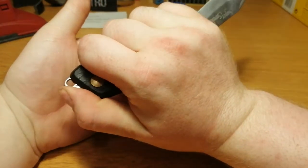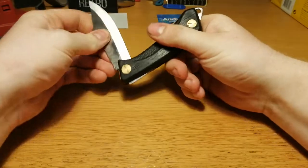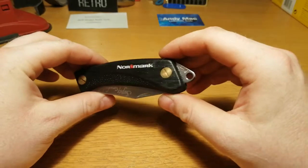You push this down with your thumb here and then you can lock the blade. So a little bit unusual — I had to look at it twice before I found that.